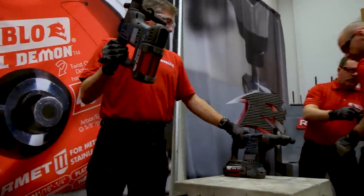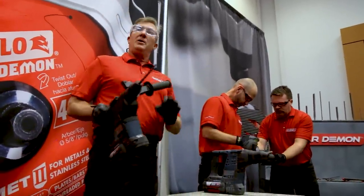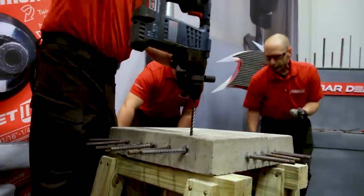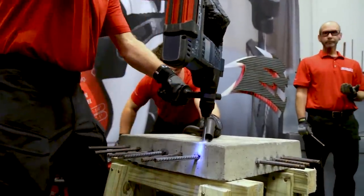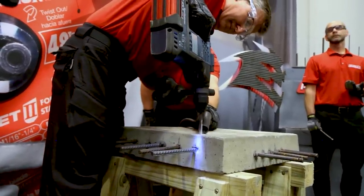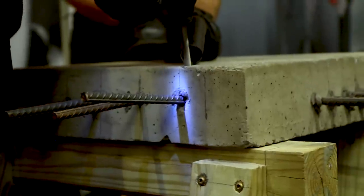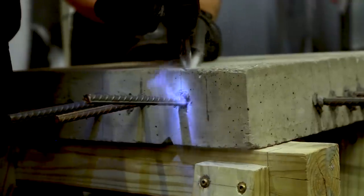The solution, again, is the Rebar Demon from Diablo. One bit, one hole — whether it's standard concrete, whether it's concrete with rebar. I'm going to drill this one right here. We've got a nice self-centering tip here. I want to do my best to line up that rebar. Let's go to work.